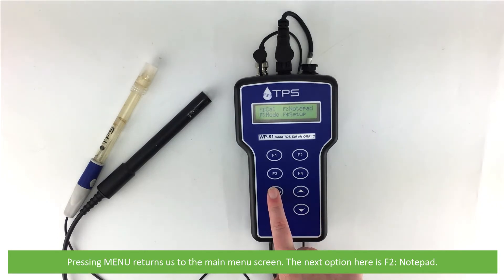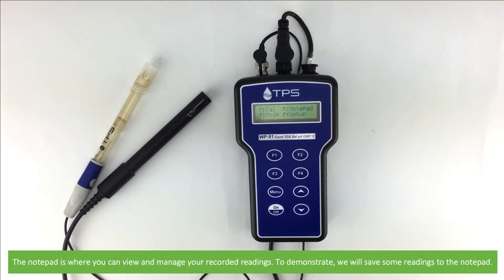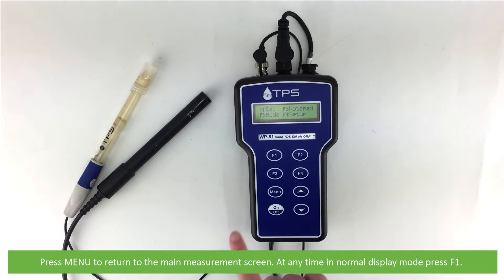The next option here is F2 notepad. The notepad is where you can view and manage your recorded readings. To demonstrate, we will save some readings to the notepad. Press menu to return to the main measurement screen. At any time in this normal display mode, press F1.